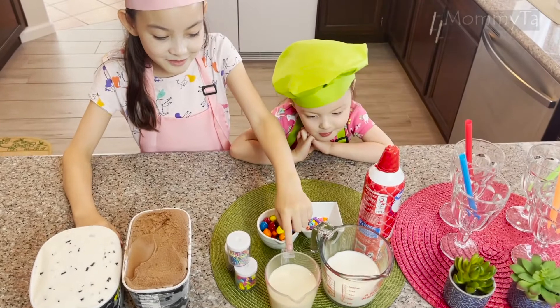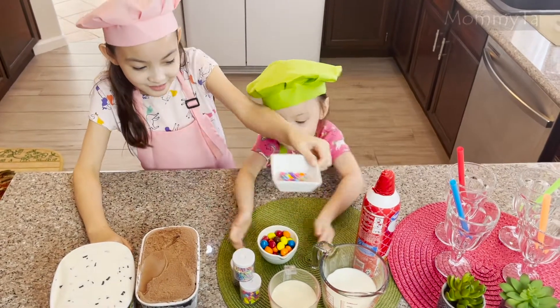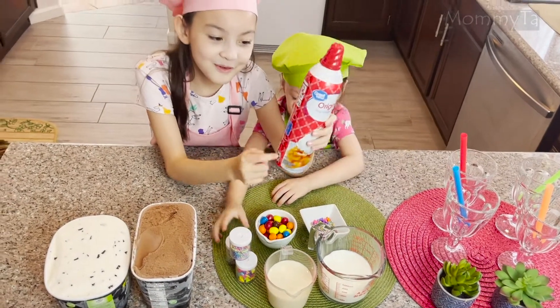This is soy milk and we have M&Ms and we have sprinkles. M&Ms! And we have whipped cream.